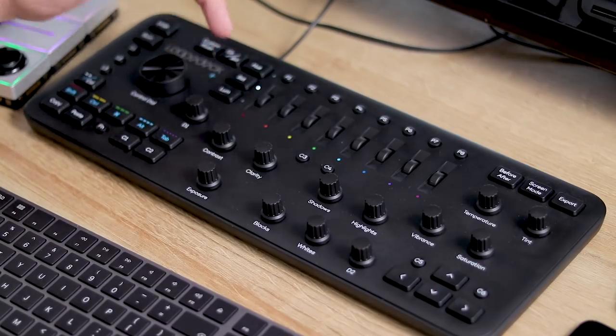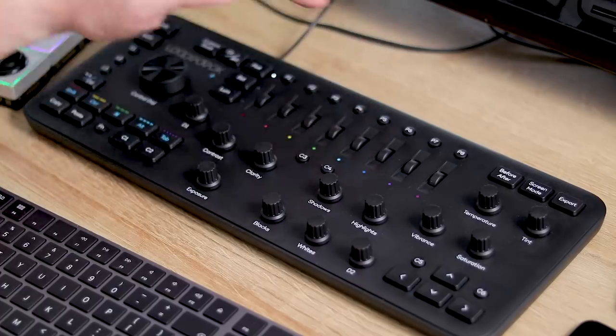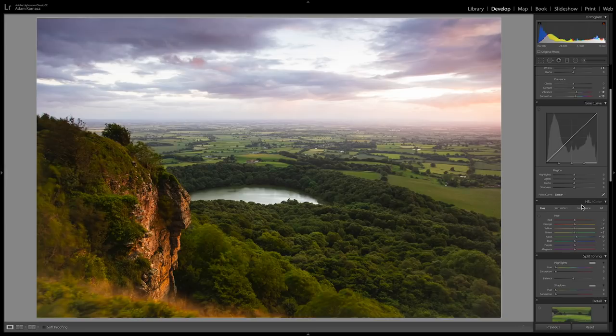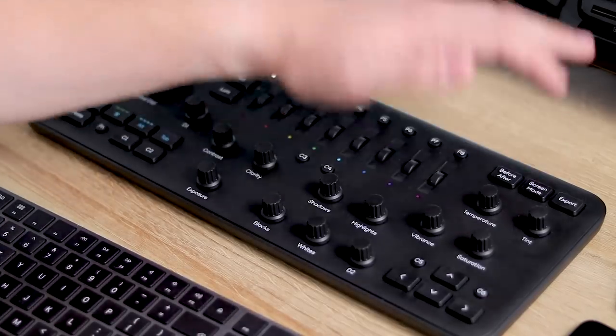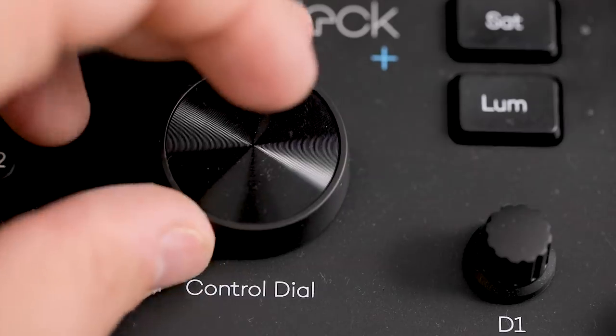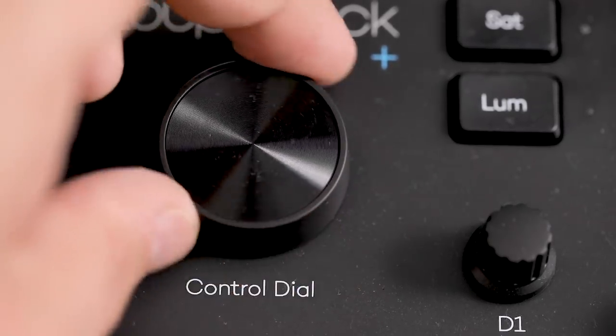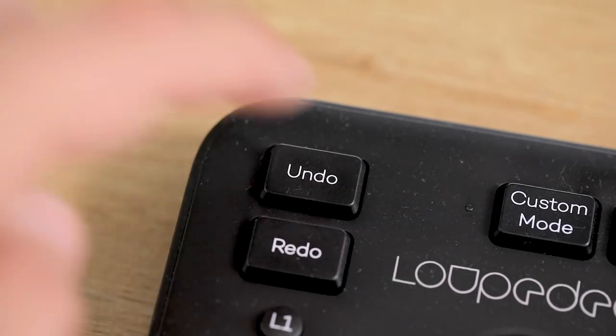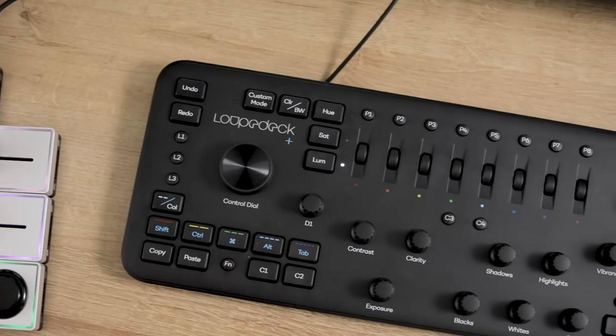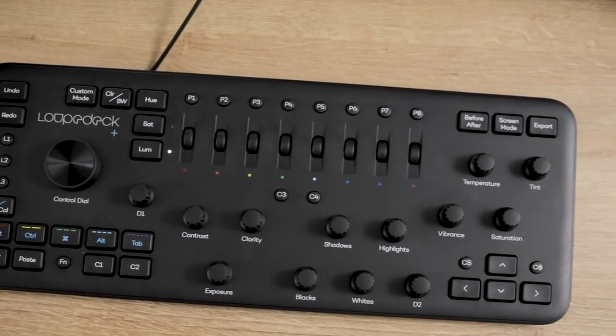Another nice feature is independent control over hue, saturation and luminance with dials to adjust the colour. You can click them down to reset. There are dark custom buttons for before and after, full screen and export, which is really nice. I haven't quite figured out the crop yet — clicking the dial just does rotation and I'm not sure if you can crop to size yet, but that's something to figure out. The undo button is nice for a quick undo. I think it's going to make its way into my workflow — I like it very much. It's responsive.